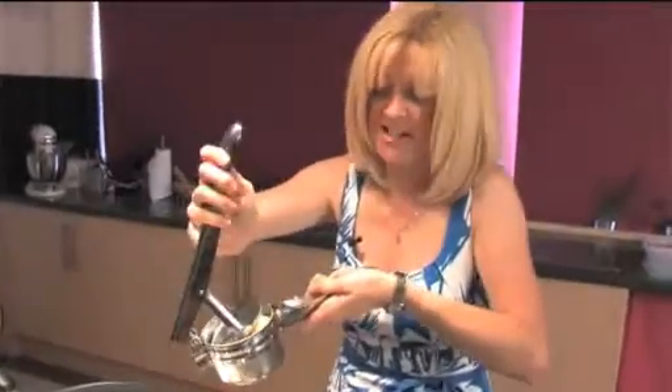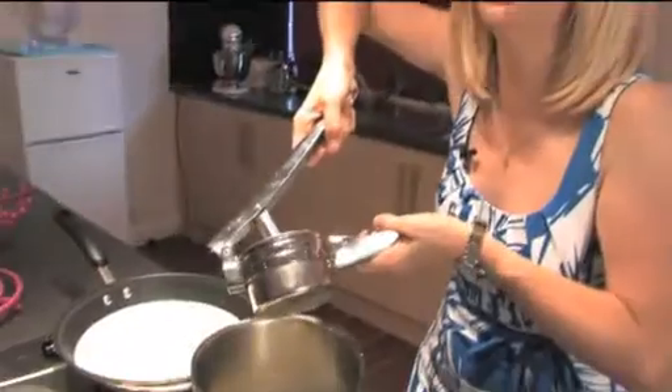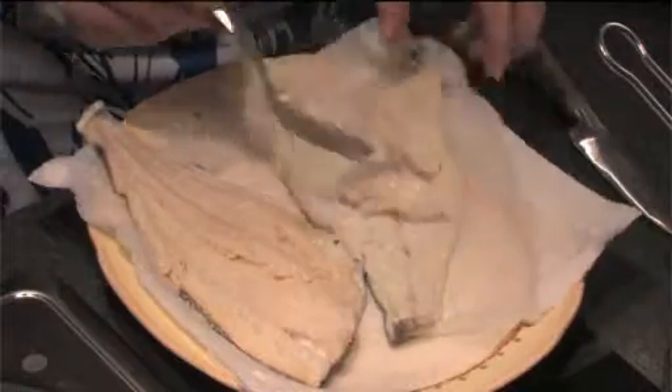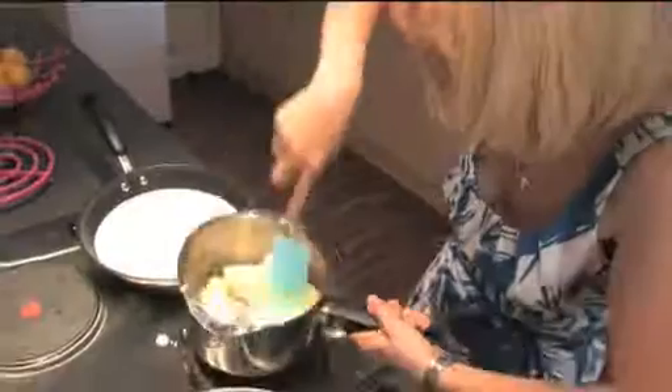And this is the fun bit, and your kids, if you've got children, will love doing this. It's very therapeutic. Can you see how lovely they look?